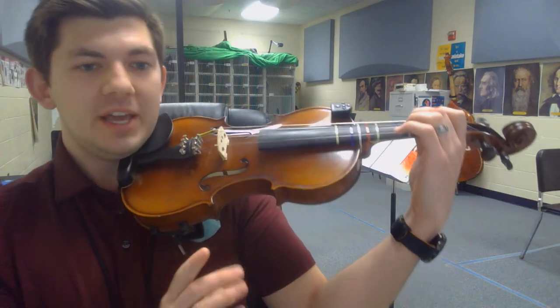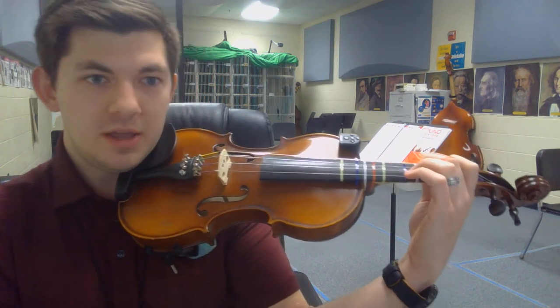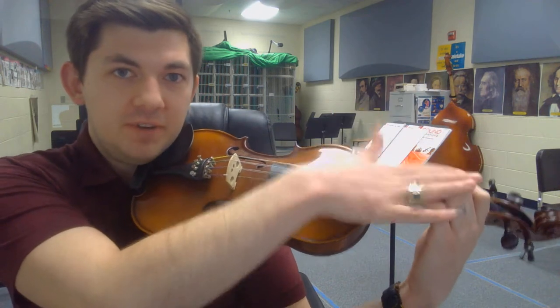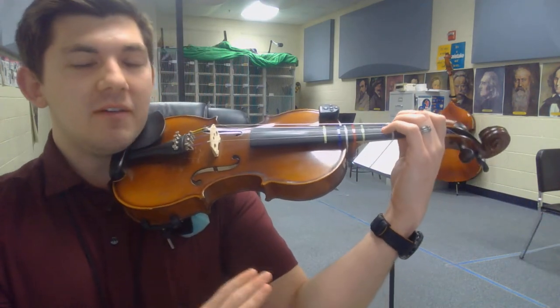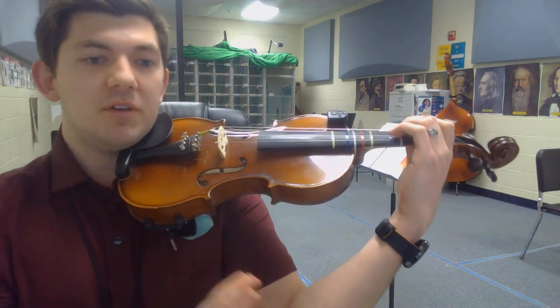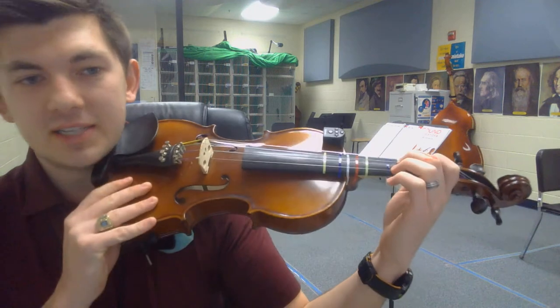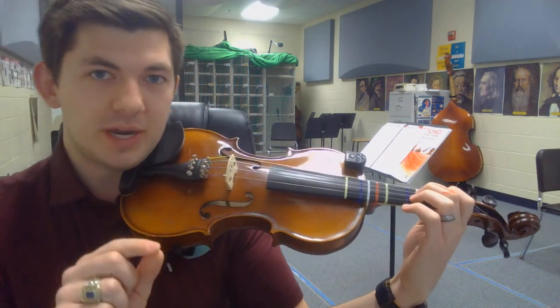The next thing we're going to do is use what we learned about the motion of the opening of our elbow and the motion of our left hand fingers. We're going to put them together. Everything happens as a result of you moving your elbow. Keep your contact points nice and intact, in contact with their right places, and watch what happens.